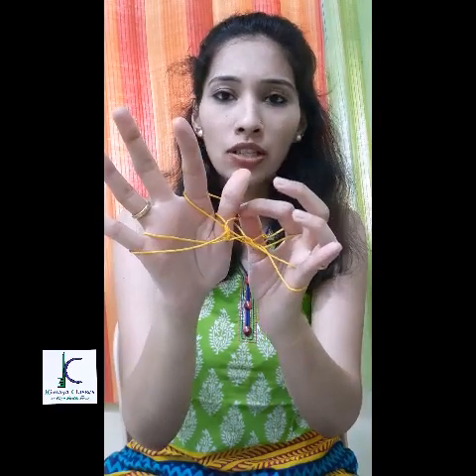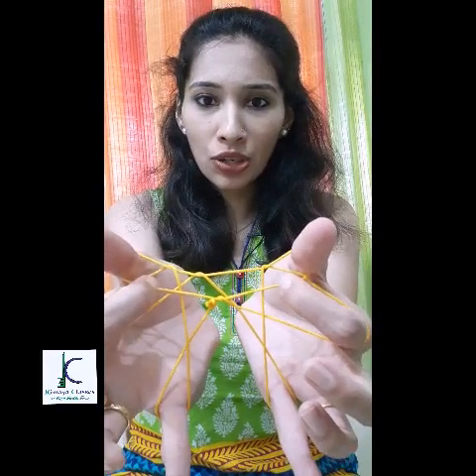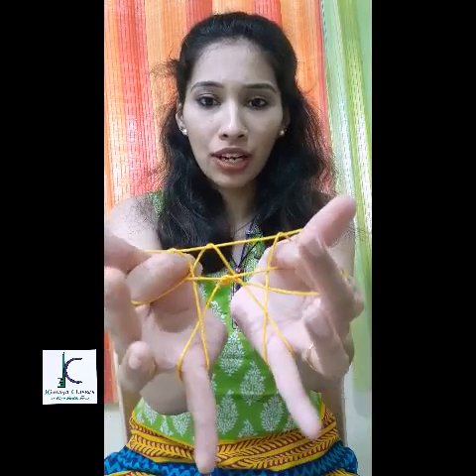I will take the lower loop of the thumb out and place it across the palm. I'll perform the same activity with the right hand — stretch the loop from the index finger towards the thumb, take the lower loop of the thumb out, and place it across the palm. Now as you can see, two small triangular structures are present. I'm going to put my index fingers into the triangles.